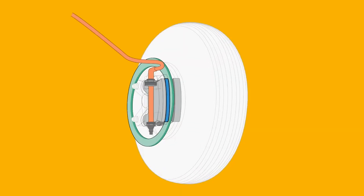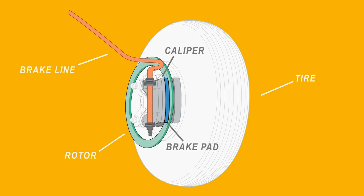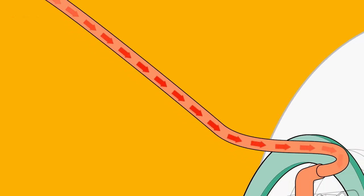A disc brake system consists of a rotor or fixed disc that makes up part of the wheel, a caliper that's usually activated hydraulically with brake fluid, and a pad that pushes against the rotor. When we step on the brake, the caliper pushes out pistons that press the pad tight to the rotor.